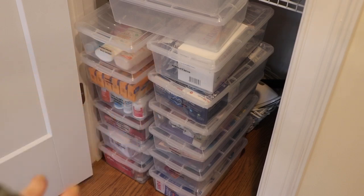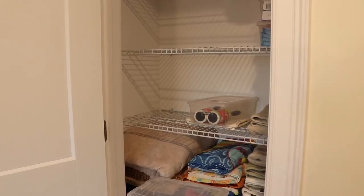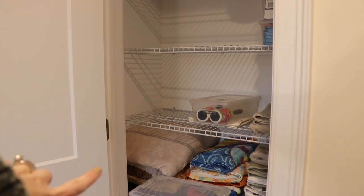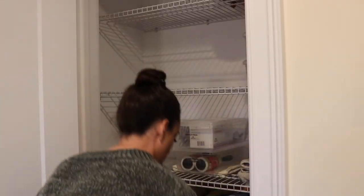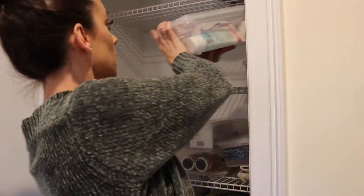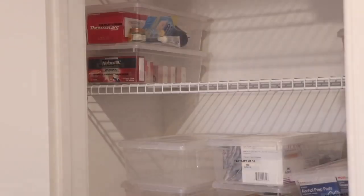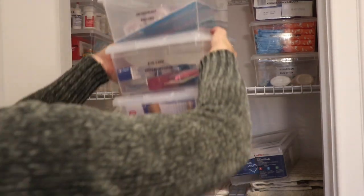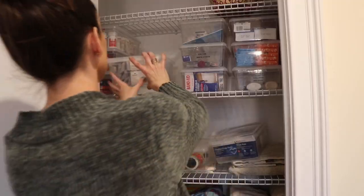So I have the bins organized and I was able to condense a couple of them, so I have a couple of bins left over. What I'm going to do now is move the bins back up into that area, organize that, and then move on to organizing the towels and the rest of the closet.